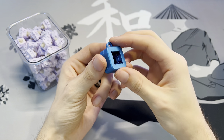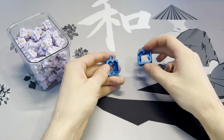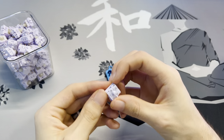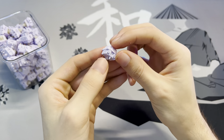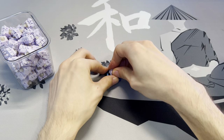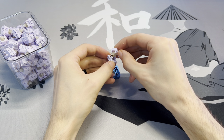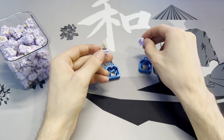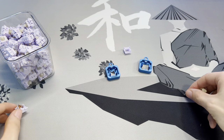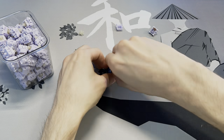Grab your switch opener to open your switches. This switch has four prongs on the side, so we'll use the four-prong switch opener. Line up the four prongs with the four prongs on the switch opener, press down, and the switch should open up. I recommend putting all the pieces into separate piles. Now that you've disassembled your first switch, you just have to do it about 80 more times.